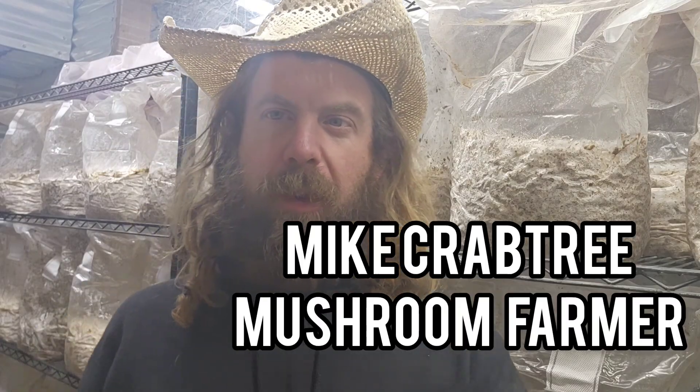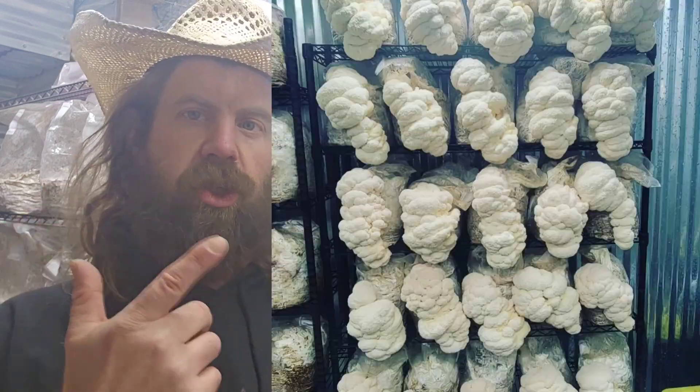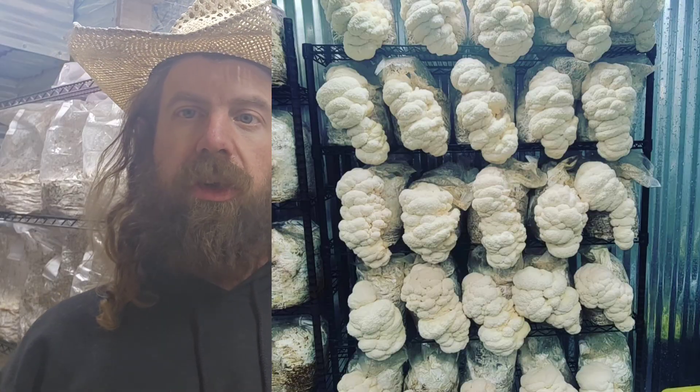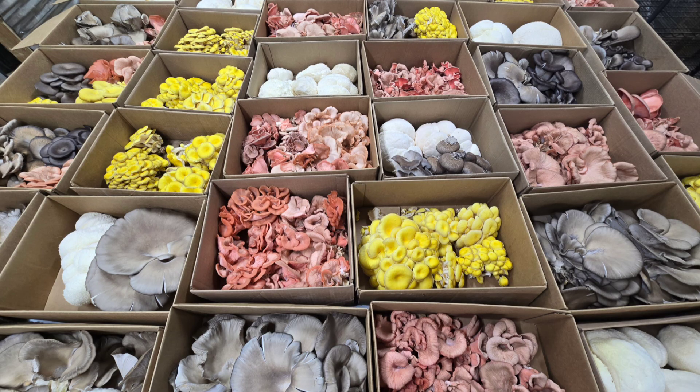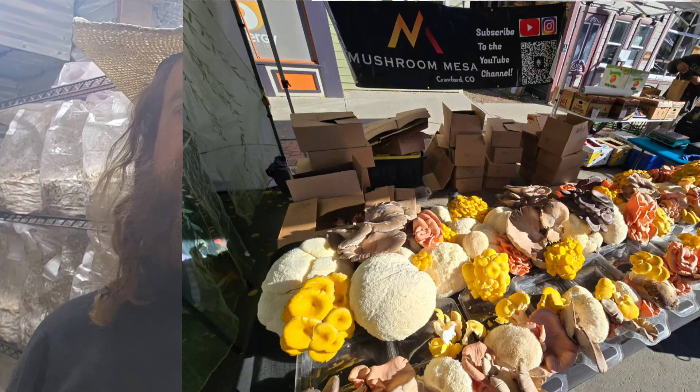What's up guys, Mike here coming at you from the mushroom farm. Today's video we're going to talk about biological efficiency and how that relates to your mushroom farm or growing operation — big bags, small bags, big tubs, small tubs — how you can get the best yield and the highest success rate. My name is Mike, I'm a mushroom farmer. I've been farming gourmet mushrooms nine years as my full-time job. Here's just a few pictures of some of my grows over the years. We're standing here in my brand new mushroom farm that I built in western Colorado, and I sell my mushrooms mainly at farmers markets and into high-end restaurants.